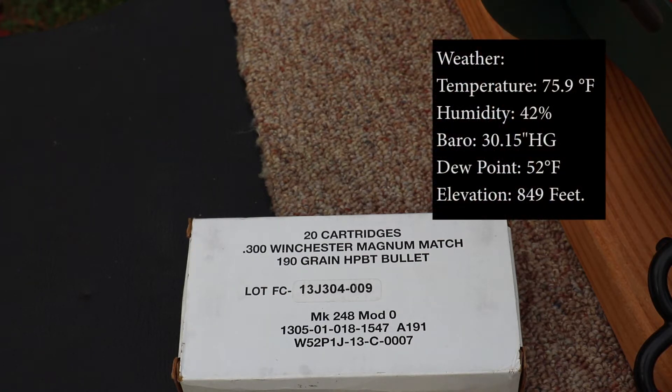We'll try to do accuracy while we're at it. I have a target at 100 yards. It's 65, 70 degrees outside — kind of warm today. Let's do this.